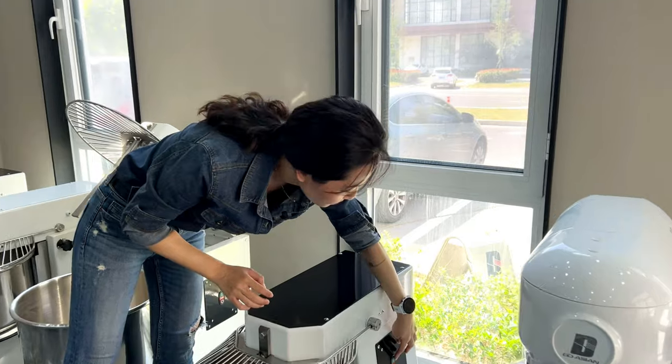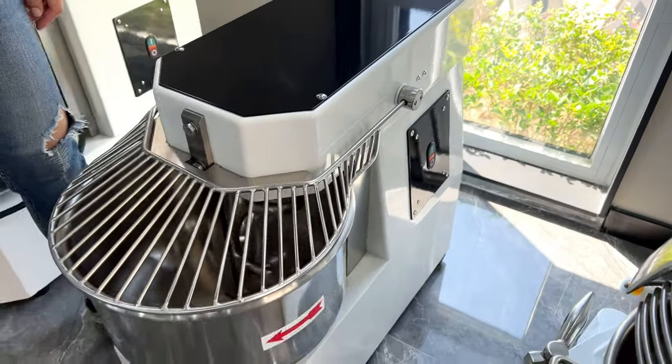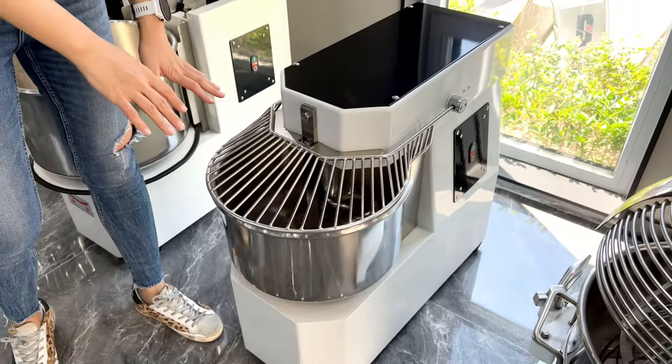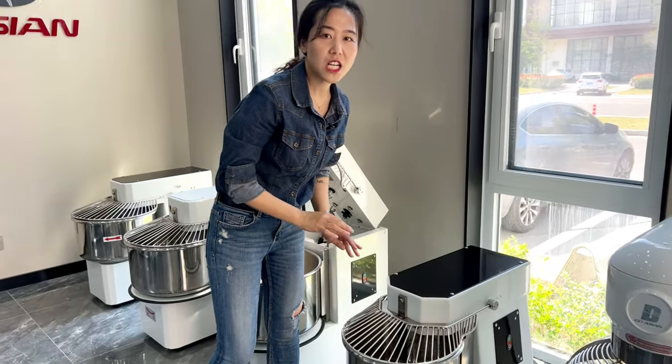Let me switch on. This is the protection guard. If you open it a little bit, the machine will shut off immediately.